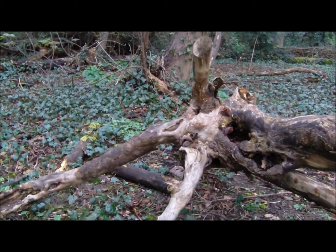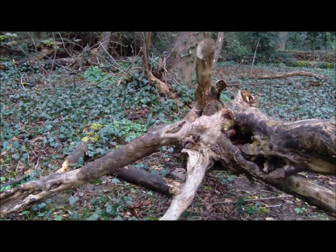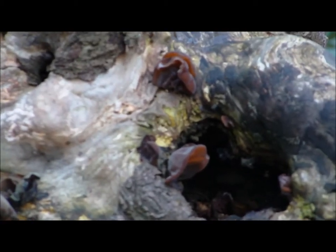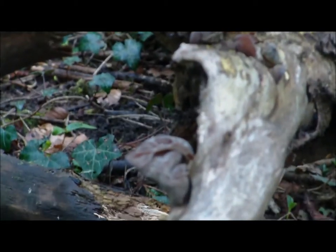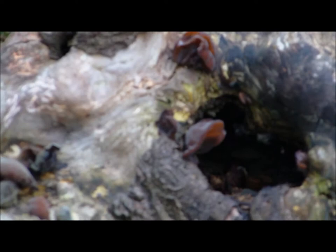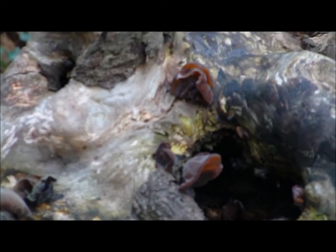The camera was actually standing on a big branch of elder. These are Jews Ear fungus — it's growing everywhere over the plant. And as you can see, it's very easy to identify.